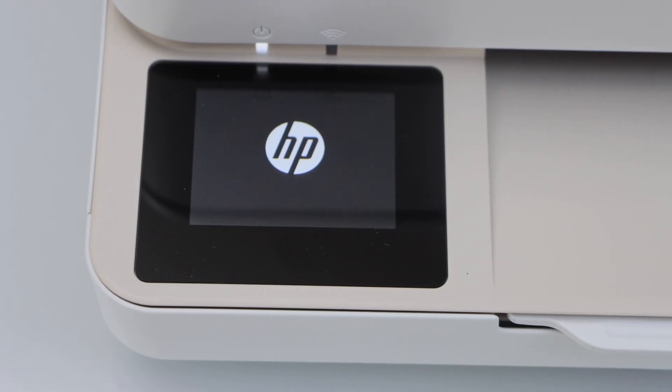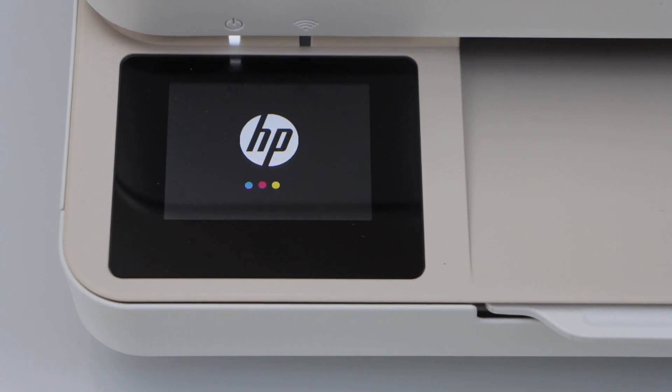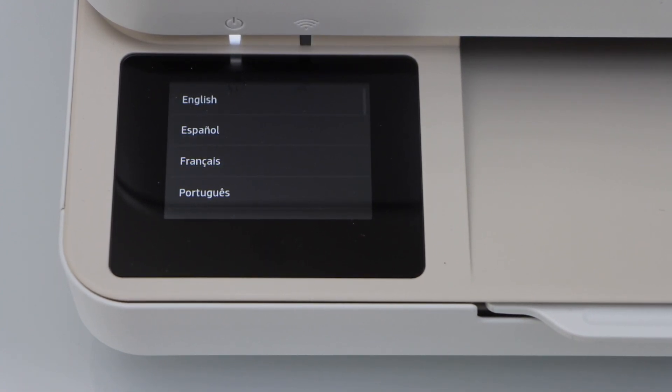Your printer will restart. This will take a few minutes, so just keep patience. Once you see the initial screen of the printer, that means your printer has been reset to the factory defaults.